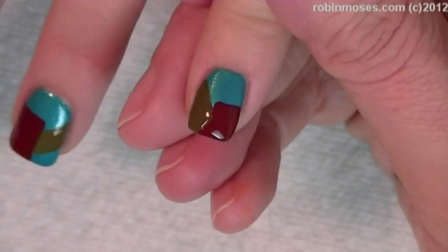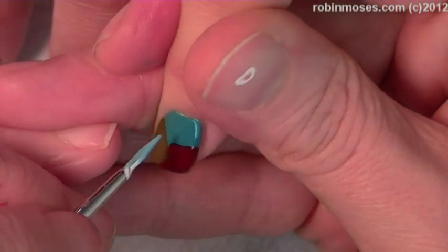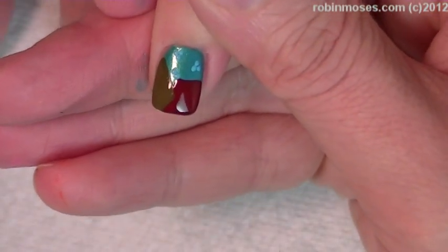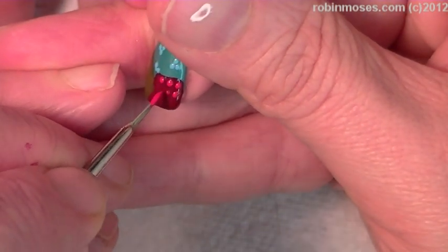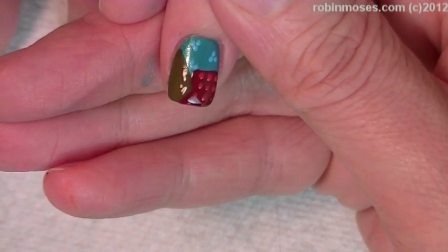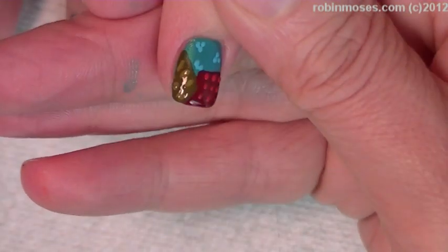I'm going to start adding to the fabric and turn each color into its own fabric texture. So I have the blue here and I'm going to make a lighter blue right there. Each little color is going to have its own little look. Then on the red, I'm going to do other red dots, making somewhat of a patchwork look. And then on the khaki, I'm going to make it a little bit lighter and fill all of them in so they each have their own colors.